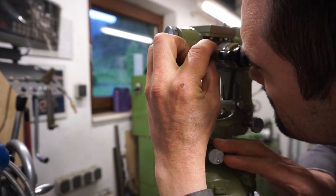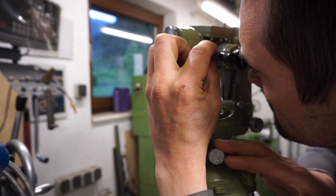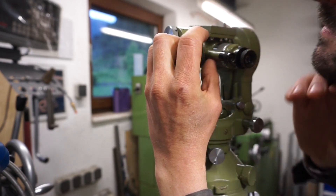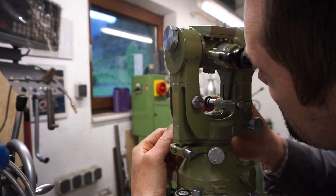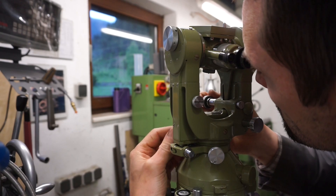Again, freehanding the target, locking onto the fine adjusters and fine adjusting. Look at this — there is no backlash whatsoever in this instrument. Everything is just silky smooth, and this after 50 years.